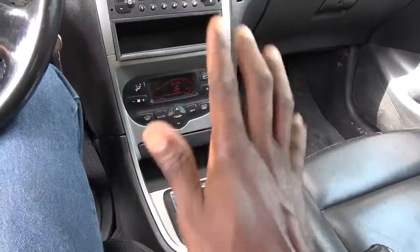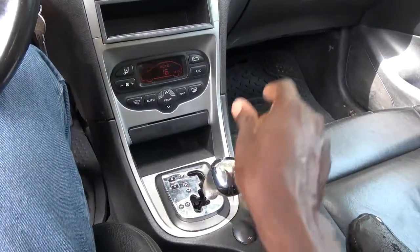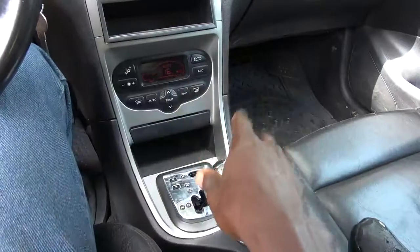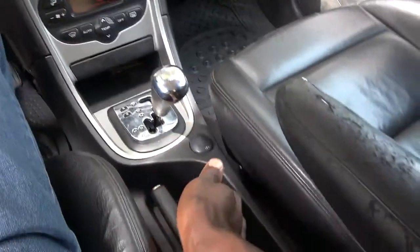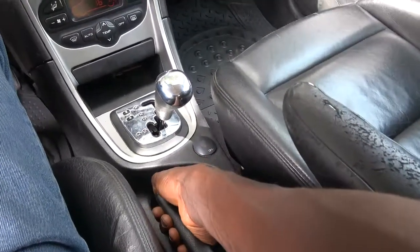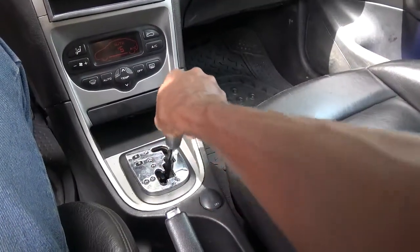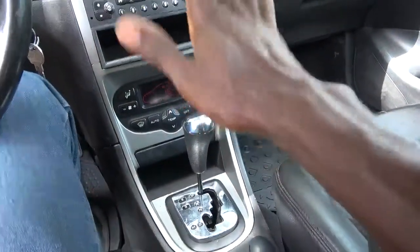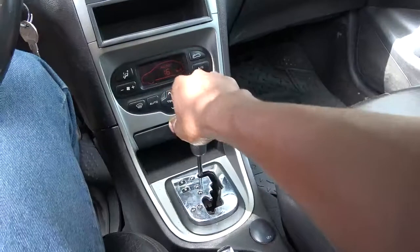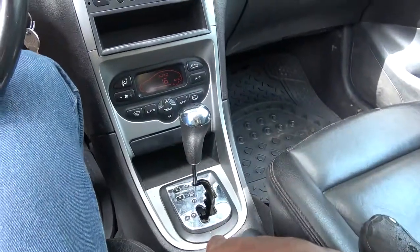So what you do first is this: to move the gear lever, you always press the brake pedal. The first thing you do is draw the handbrake — pull it up. Then you shift the gear lever to park. Always make sure the gear lever is in park before you release the brake pedal.